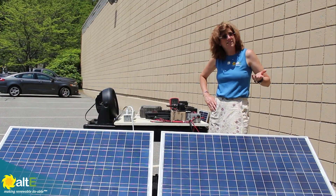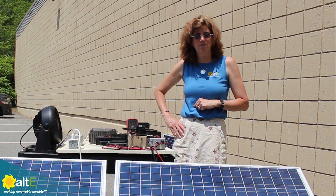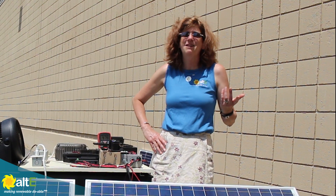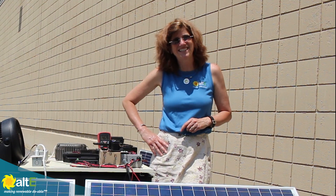I hope that's helpful. Give us a like and a share, and be sure to subscribe to our channel so that we can notify you when we've got new videos coming out. And make sure you go to our website at altestore.com, where we've been making renewable doable since 1999.